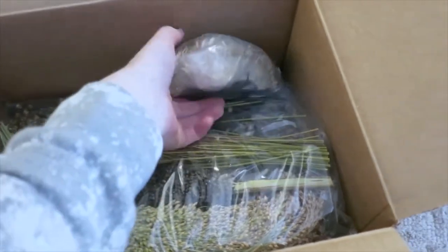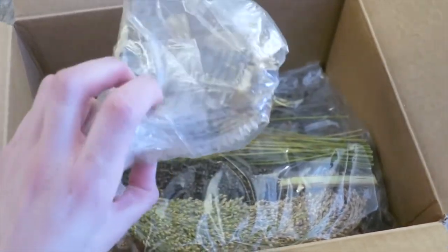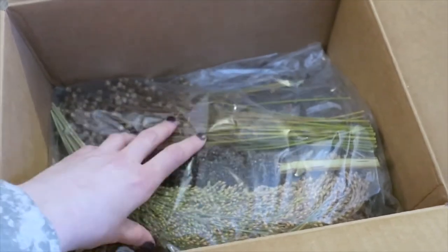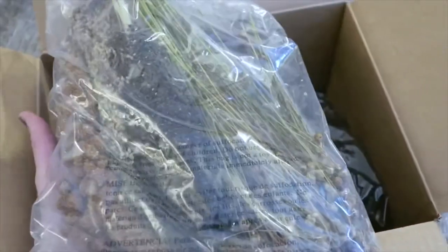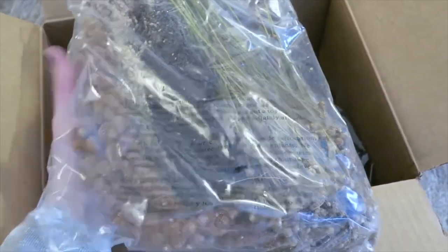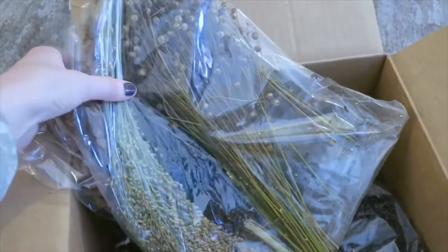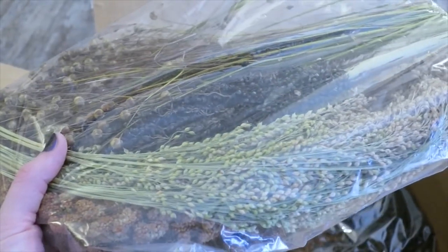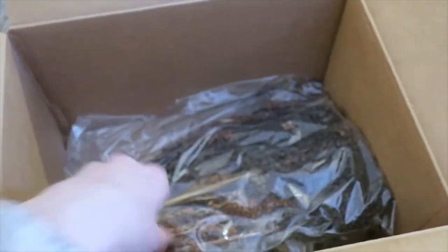I got three of those sunflower heads, which I had never tried before, so pretty excited about that. I also got the ultimate spray box. This one is sort of dependent on availability — what kind of sprays they have — but it usually includes flax, sorghum, and millet, and then a few additional items depending on what they have in season or in stock.